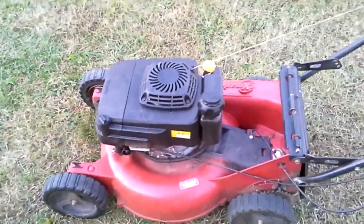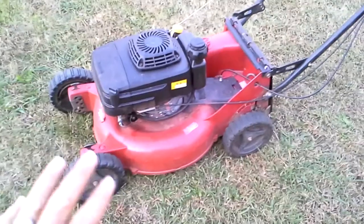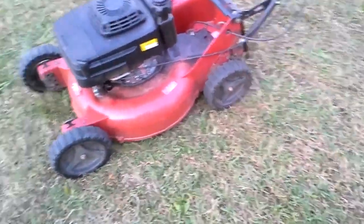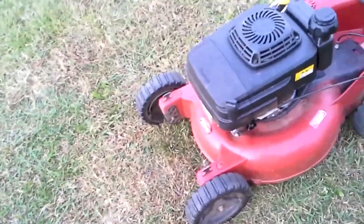It's only one speed — this is kind of like the lower end one. The dealer said around a thousand dollars new. But I really love it.